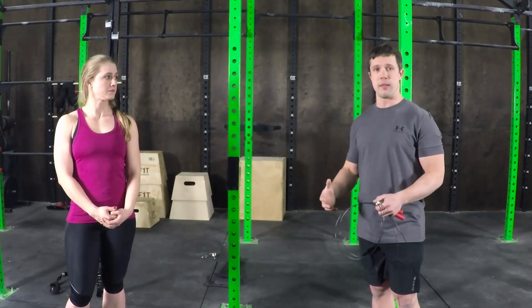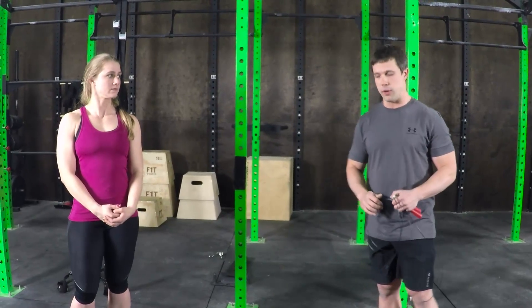So maybe you just can't jump rope for whatever reason. We want to give you some alternatives so that you're still able to get your heart rate up and still get a similar training effect, even if jump rope just isn't in the cards for you.